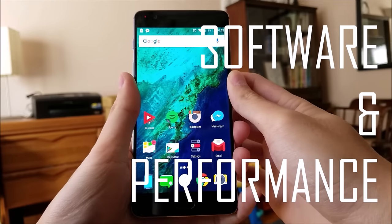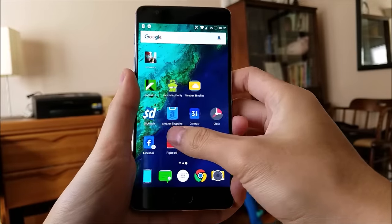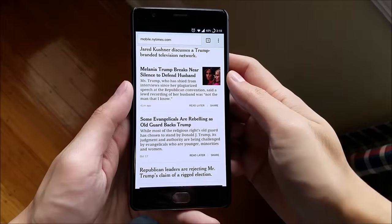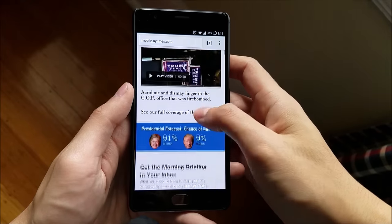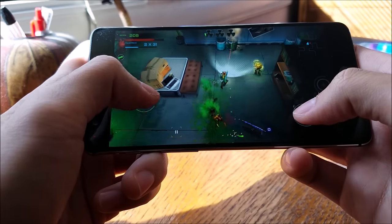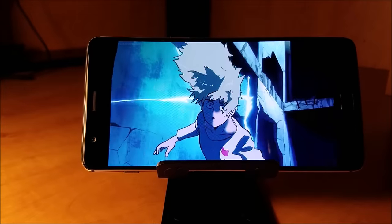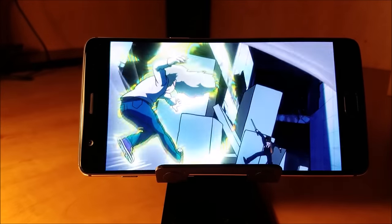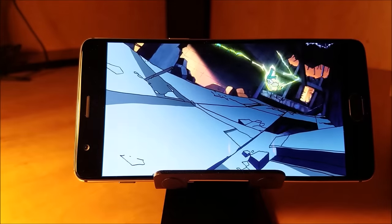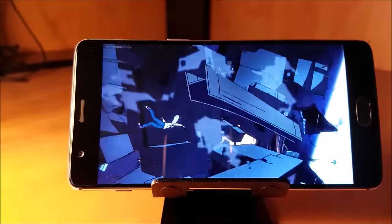Moving on to software and performance. The OnePlus 3 is running on Android Marshmallow with its own OxygenOS skin. With Snapdragon 820 and 6GB of RAM, the phone flies. It performs extremely well in web browsing, app-switching, playing high-end games, or watching HD videos. It's actually faster than my S7 Edge in daily usage. There was a dispute over the RAM management, but the recent updates have gotten that fixed.